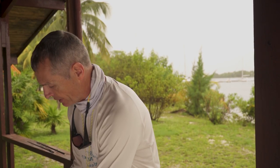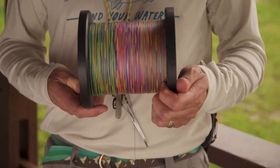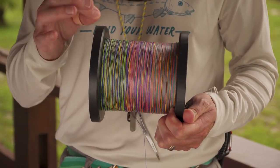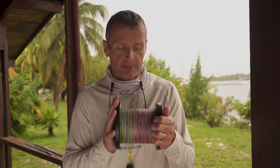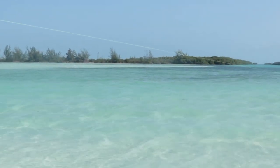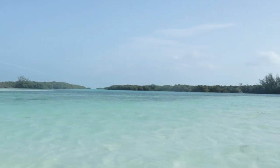On the bottom of the reel you're going to have some backing, and the choice of backing is pretty important. This is a gel spun backing — it's much finer and much stronger than regular backings, and it's a very good backing for any saltwater reel because it's super thin and super strong at 65 pounds. When saltwater fishing, if a fish runs and takes your backing out, you want the thin backing cutting through the water — it provides a lot less drag. You can also get 200 yards of this backing on that eight weight reel, so there's plenty for when you hook that really big bone that goes out a long way.